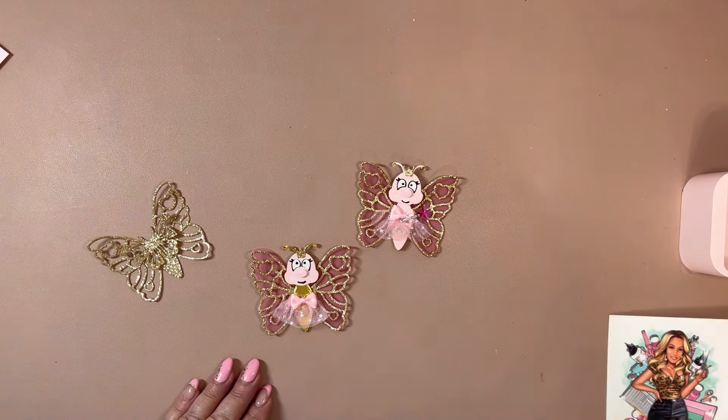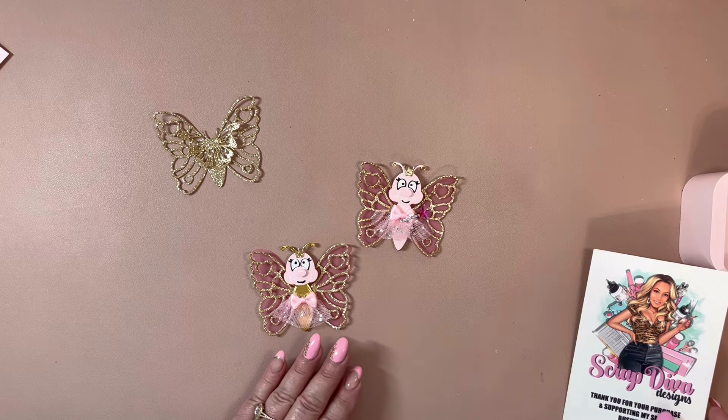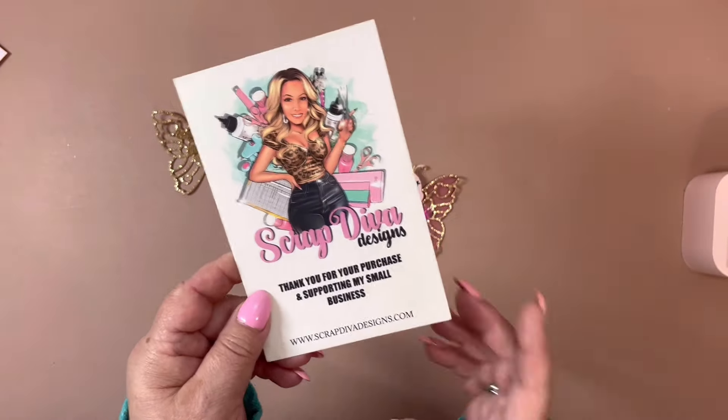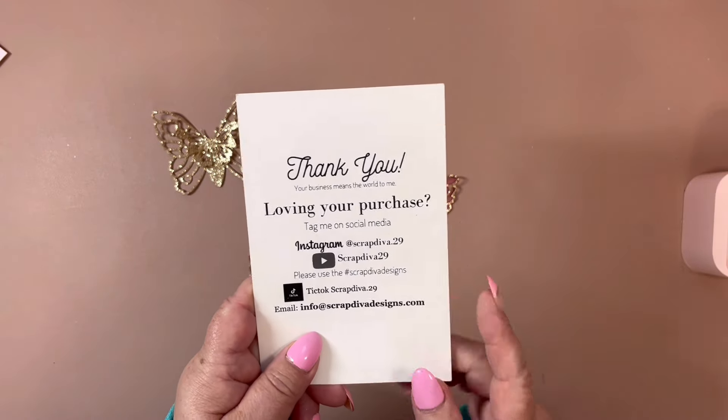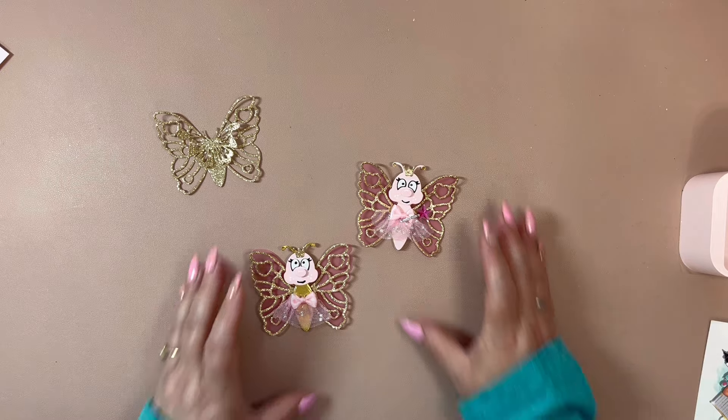Hi you guys, welcome back to my channel. I'm coming back on to do a project share for Scrap David Designs, who is Scrap David 29. Here is her card, her website, all of her other information. Make sure to follow the hashtag Scrap David Designs.